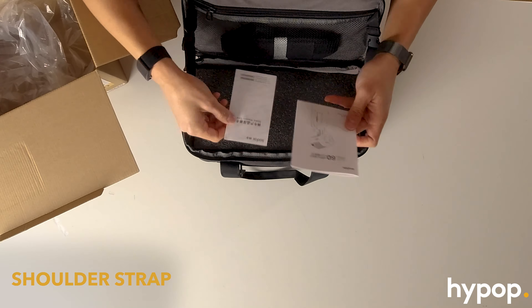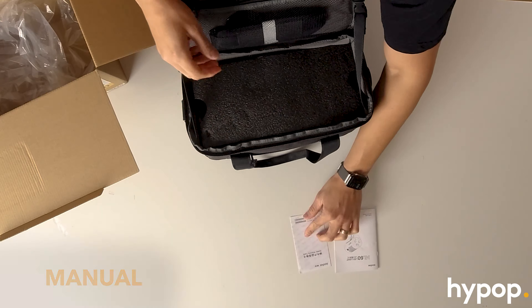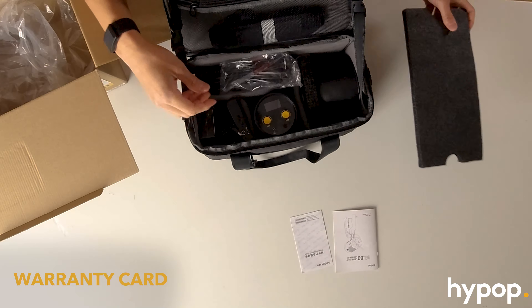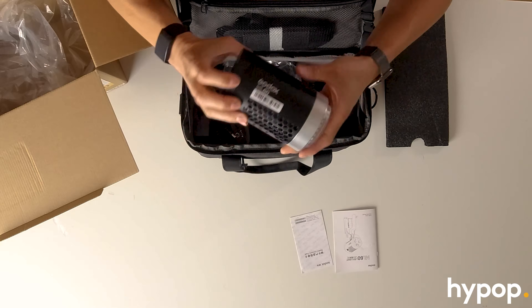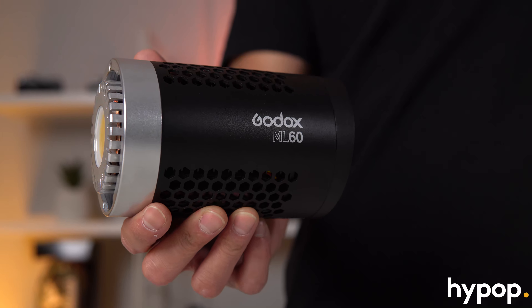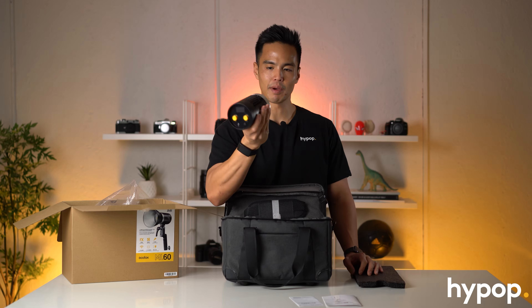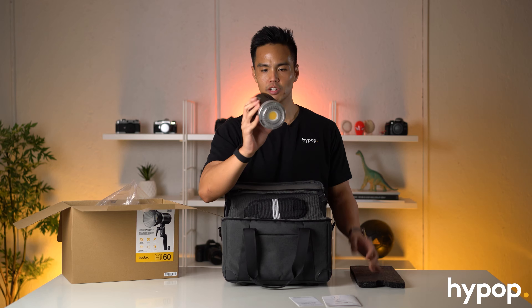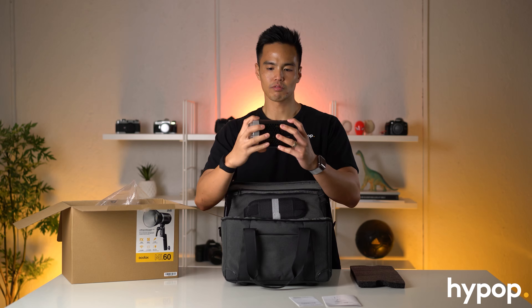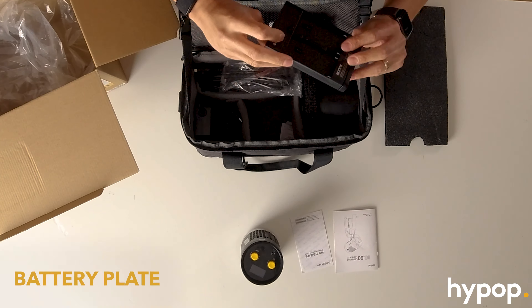So that's the shoulder strap. We've got the manual and the Godox warranty card, a bit of foam, and then the light itself. So there we have it - that's the ML60. It's actually really small, tiny and compact, and it's amazing that they've managed to pack all that power into this one little unit. It looks really good - hefty and good design.